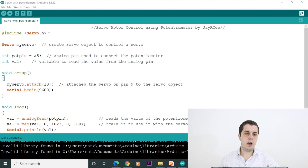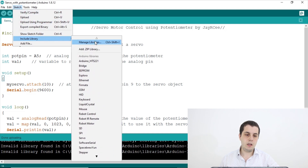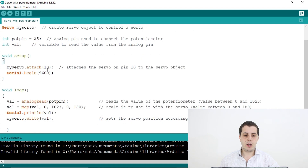Now let's go to the Arduino IDE to program this project — don't worry about the code because I'll leave it in the description below. We start by including the library servo.h. If you don't have it, go to the library manager and download it. Then we create a servo object to control our servo motor — I named it myServo. I also created an integer called potPin equal to A5, and another integer called val to read the value from the analog pin.